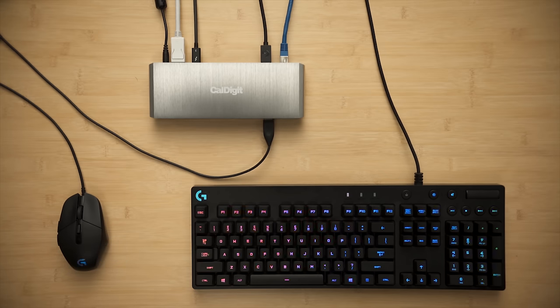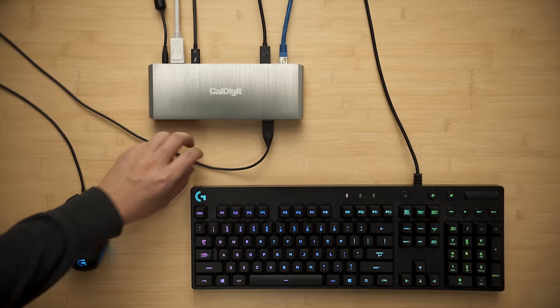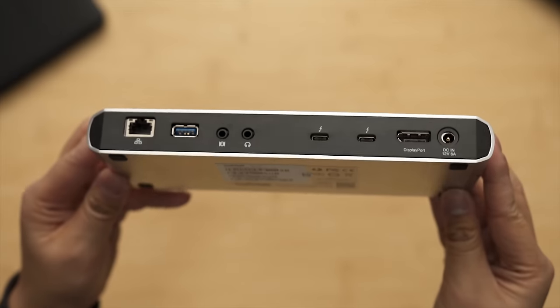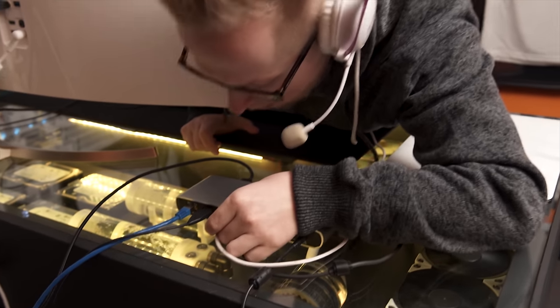On to the mediocre: it only has two Type-A ports, a number easily eaten up by a keyboard and mouse unless you want to dongle your dongle. It also lacks an SD card reader. And on to the sub-mediocre: the audio ports are nice to have, but they should really be on the front, in my opinion, and they introduce an impermissible hiss — a no-go for anyone who wants to listen to music at low volume.